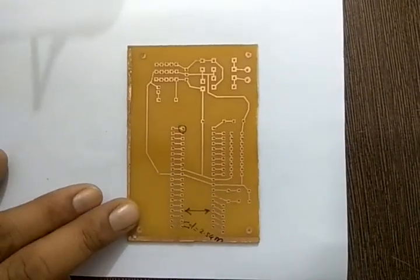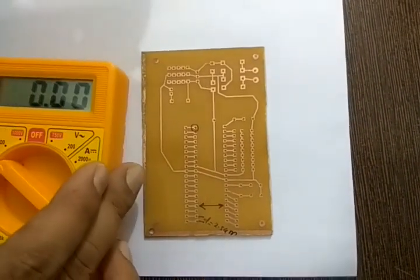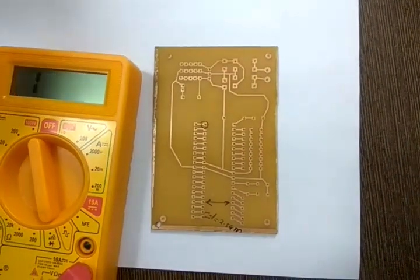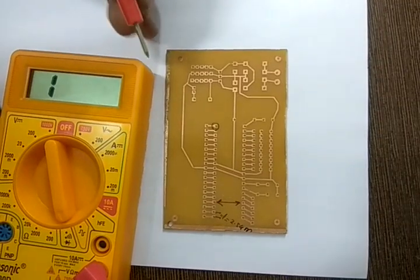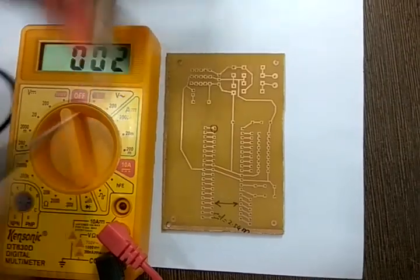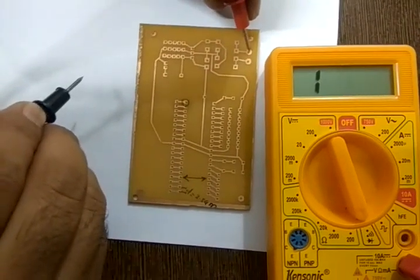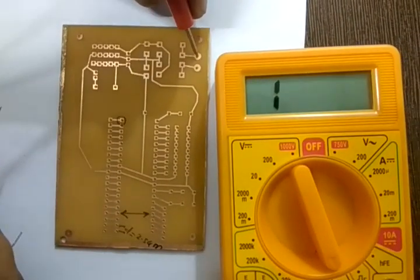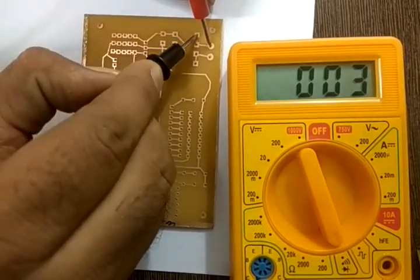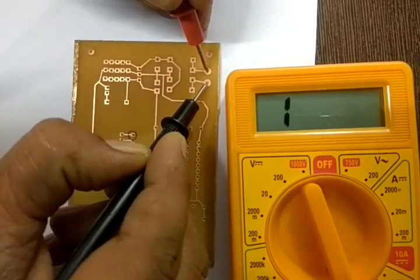To test the PCB, the procedure is simple — no rocket science required. You take a multimeter, put it in continuity mode, and connect the two terminals to verify you get a beep, confirming the multimeter is working. Then start from a point on the board: connect one terminal to a trace and check continuity. Two unconnected points should produce no beep.